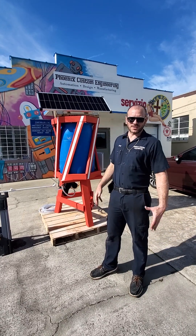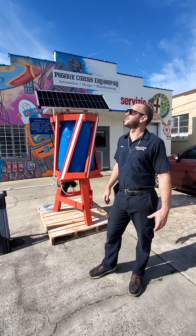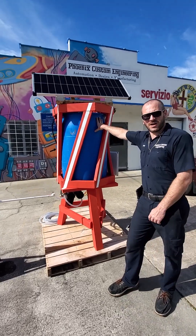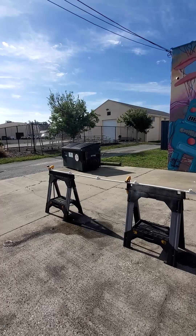Hey guys, it's Joey here from Phoenix Custom Engineering. It's a beautiful day here in Clearwater, Florida — it's almost 10 o'clock right now. This is our sustainable irrigation system for any household or any commercial application.